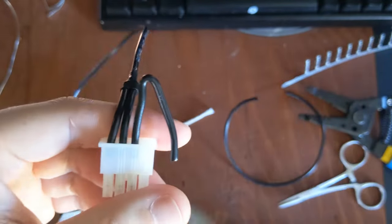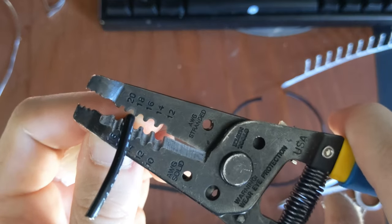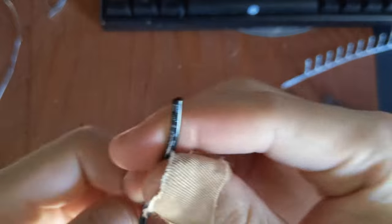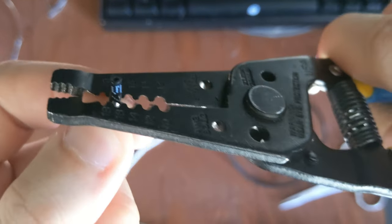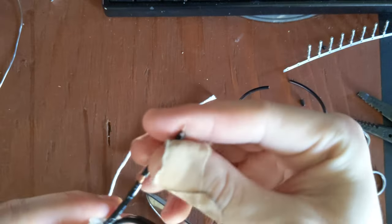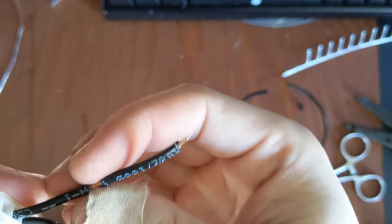I'm going to get my strippers and align it in the 18 gauge slot, then get a little bit of bare copper exposed so I can solder onto it later. I also need to strip off some on this end as well. Since there is a little bit of insulation with no copper, I'm going to do about closer to a centimeter on the strip, because you get extra insulation that doesn't have copper underneath it from when we spread this out.